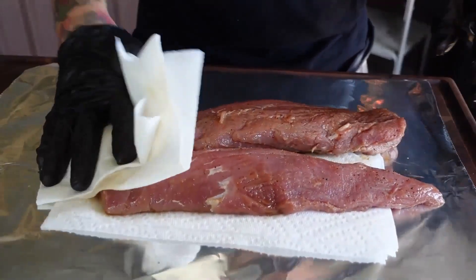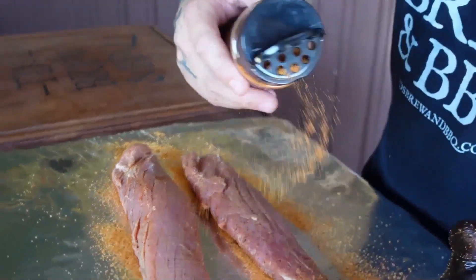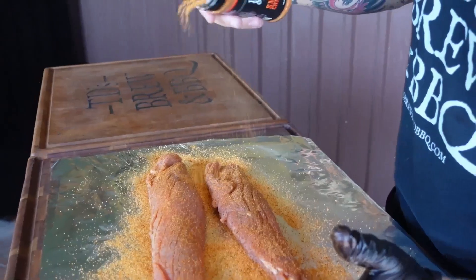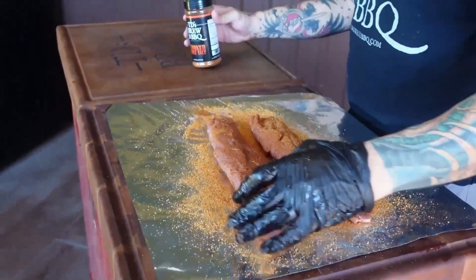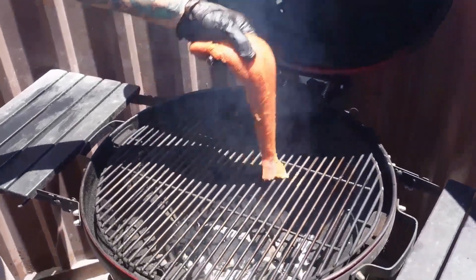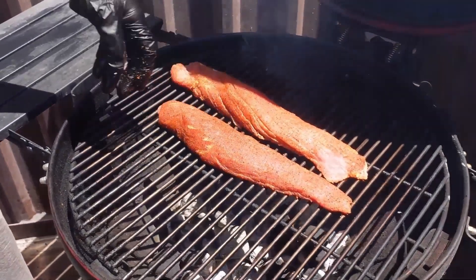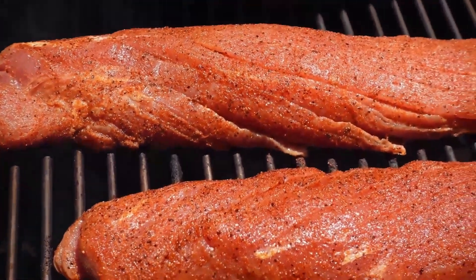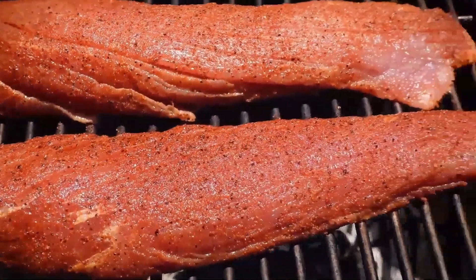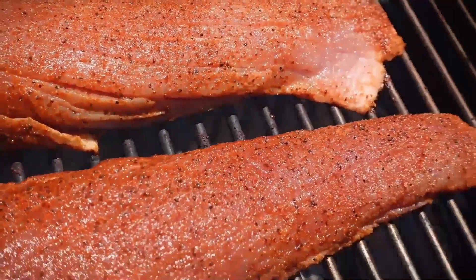I grab a couple of paper towels and just pat the pork tenderloins dry, add the smoked chili salt, and place them right across the top of the flame. We're going to give them about 10 minutes a side, then flip them and start checking our internal temperature. Internal temperature on this only needs to be about 145 degrees.